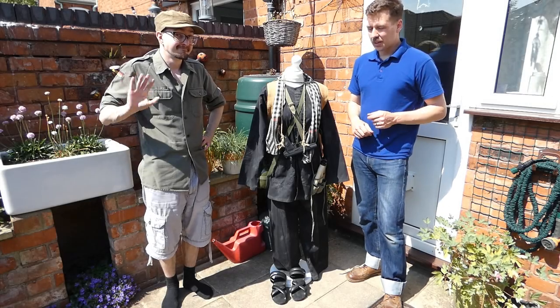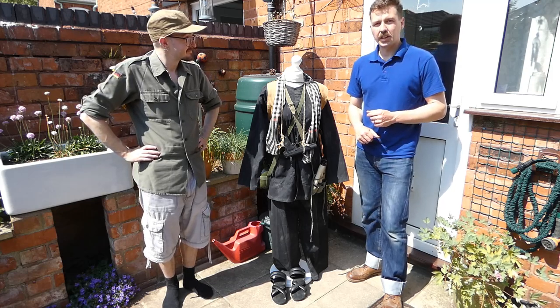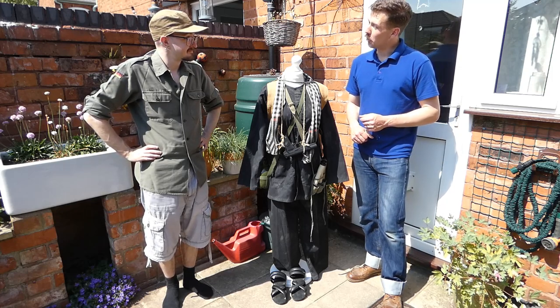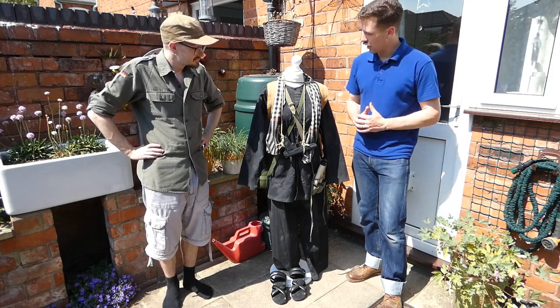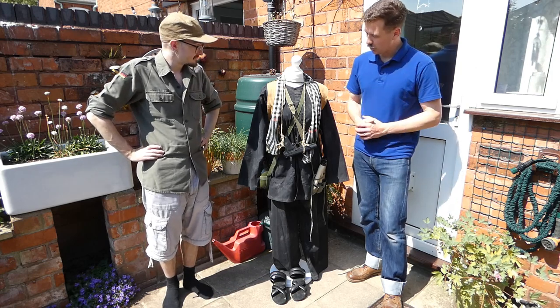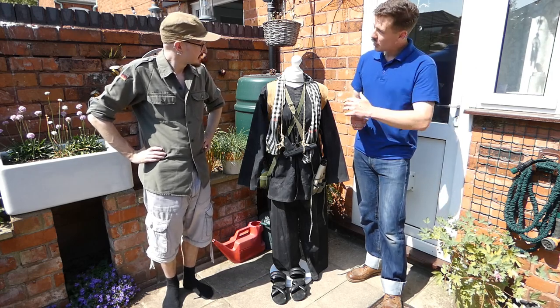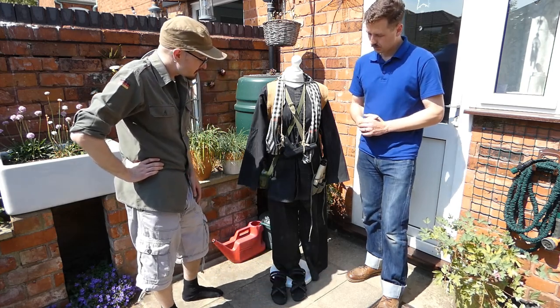Here once again with Matt for another video looking at some of his collection. What we have on the mannequin is the kit of a Viet Cong member — a female member of the Viet Cong. We have the black pajamas and various items of equipment. Matt will run us through this in some detail.